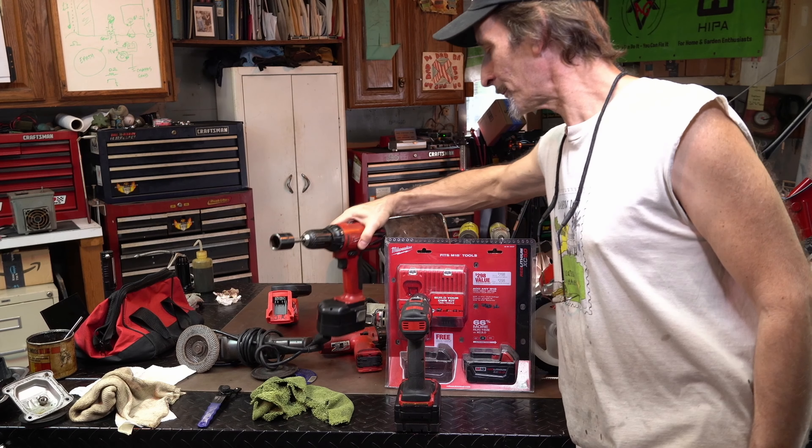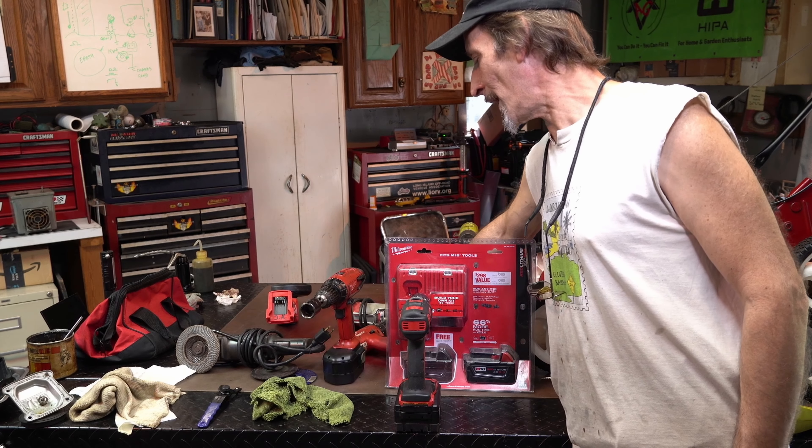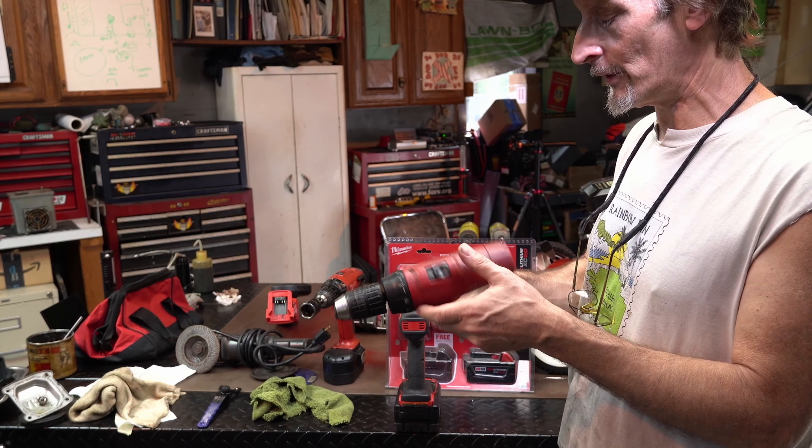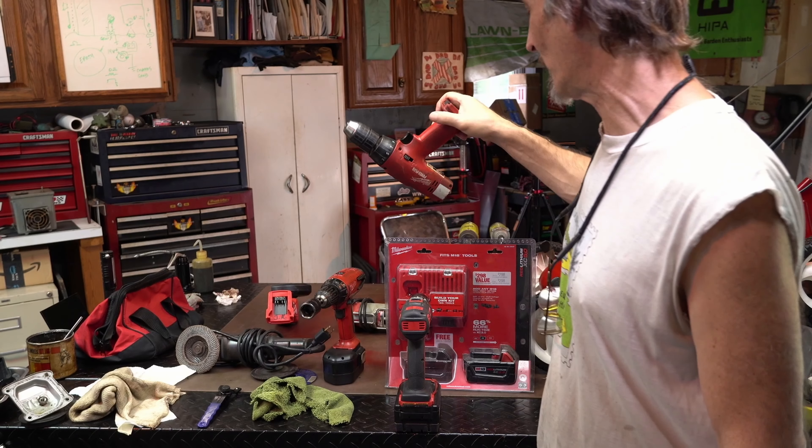Eventually I'll get a new battery. This one does not work, but again, don't throw it out because I don't know what's wrong with it. If I ever need a part, that's when we're going to start poking at stuff.